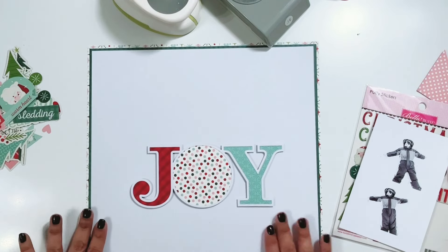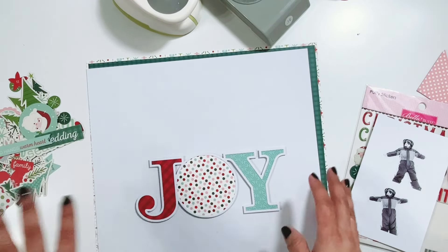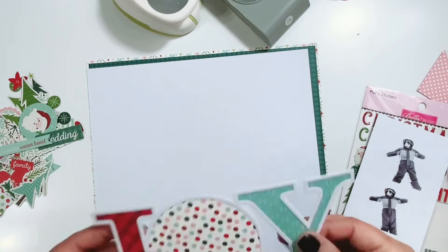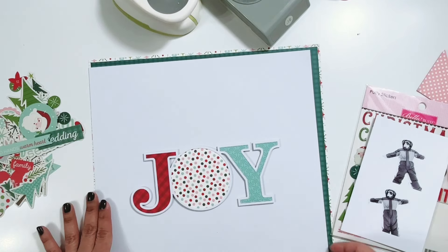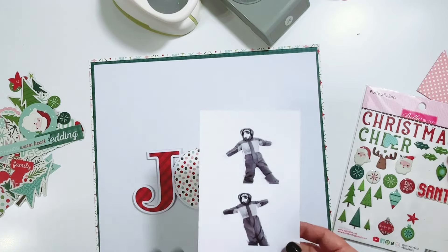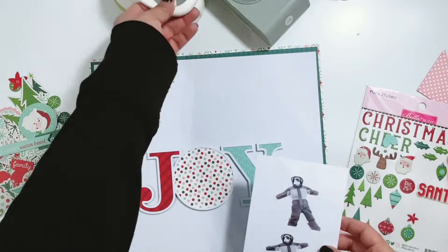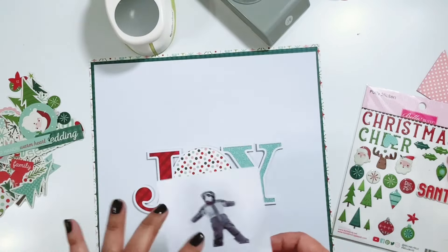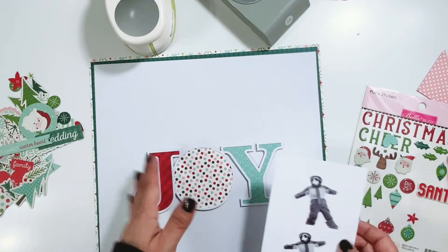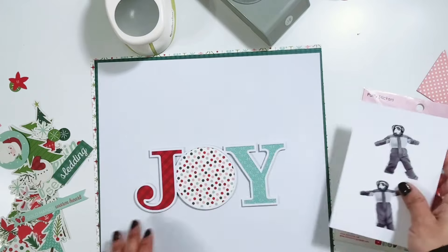I'm going to be creating a winter layout using this adorable holiday collection, which also has some winter elements in it. I already have this cut file backed — it's from the cutouts, sitting in the box with the collection. I have that backed, and I have some photos: four black and white photos of Liam making snow angels. I'm going to punch them out with circle punches and frame them with some circles, doing a design going down the center of the layout with the circles and the photos. I pulled out some of the winter elements from the collection, and I have the puffy stickers as well.